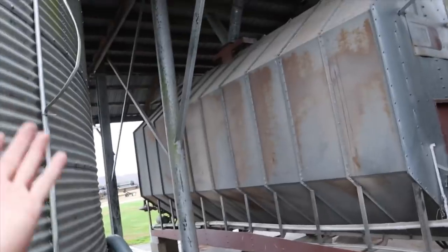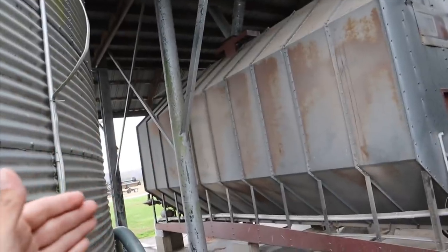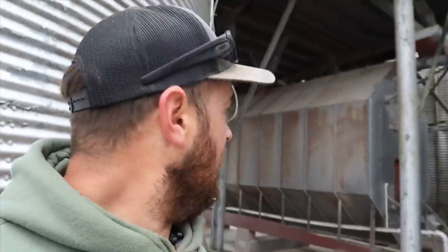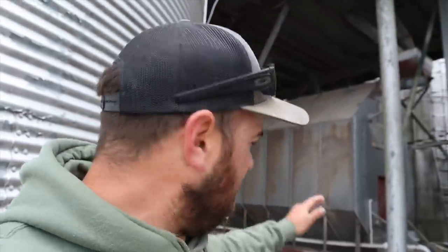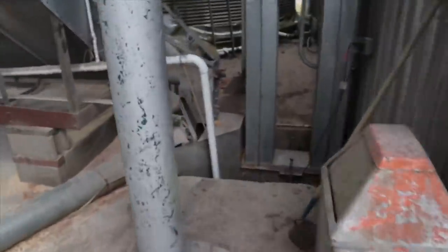Here is our 1976 Super B dryer. It holds roughly 400 bushel, it's a fuel hog, and it's not the most efficient — but it still runs and still gets the job done. That dryer has had several million bushels of corn and beans through it. A few years ago we had to put a new motor in one of the fans, but other than that we haven't had a lot of issues. The bottom metal is getting a little thin, but as old as that thing is, that's understandable.